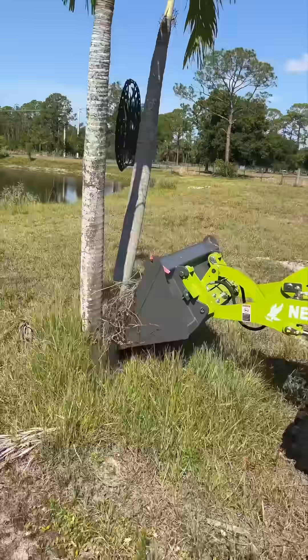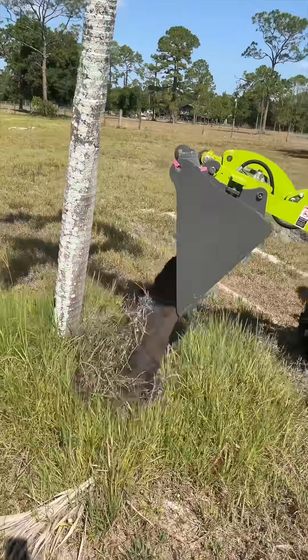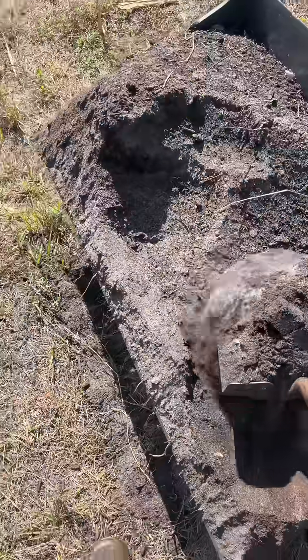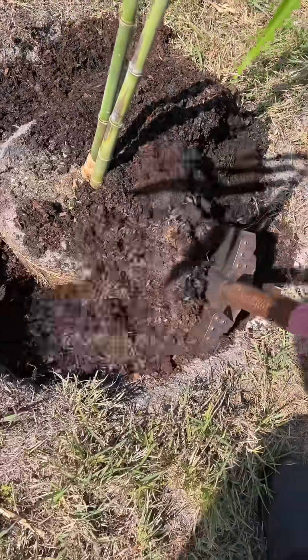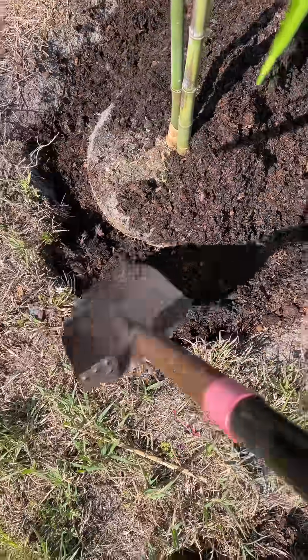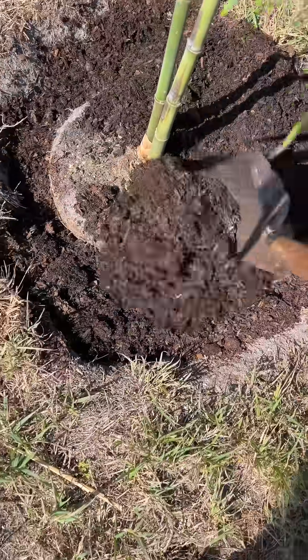For larger holes we can just dump the topsoil all in, but for smaller holes like what we're working with today, a shovel helps do the fine-tune work. Plus, we're mixing in some highly organic mulched soil as well, since our sandy soil isn't the most fertile stuff out there.